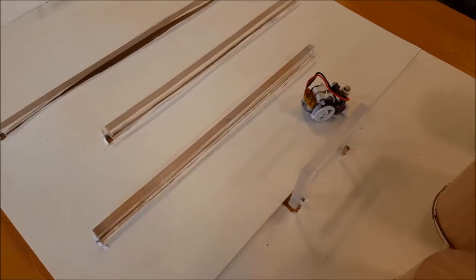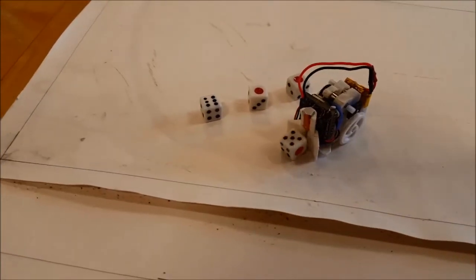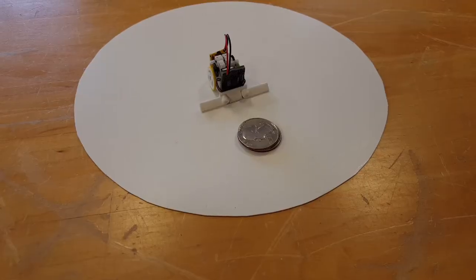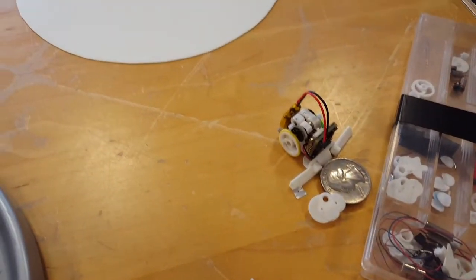The robot goes through an obstacle course and has to flip small playing dice so a particular number shows up on top. The second category of the competition is sumo wrestling — basically two robots going head on head, able to push the other robot out of the playing ring. That's the whole objective of the competition.